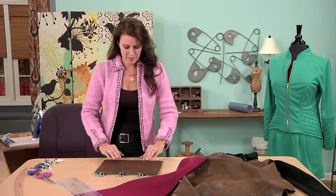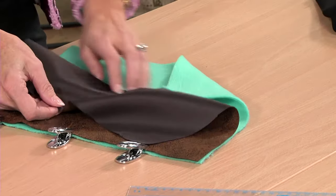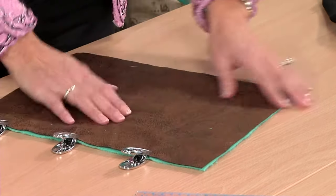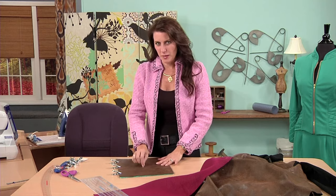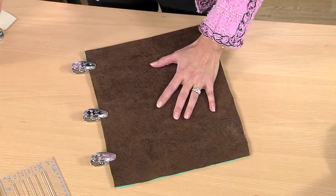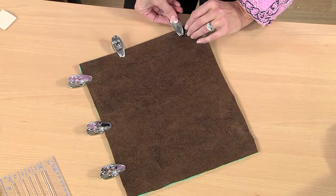Here we have the synthetic fabric and a piece of fleece. I use different colors — this is just fleece. And I have clips. You can't really put pins in this because you end up with holes, so I use clips. You could use office clips or ones from the laundry section — whatever you find. It'll hold everything in place.